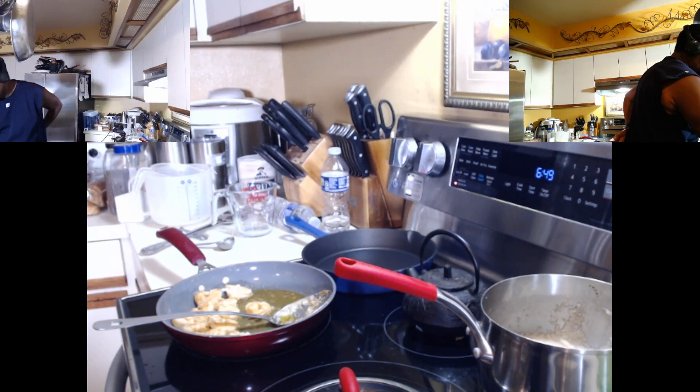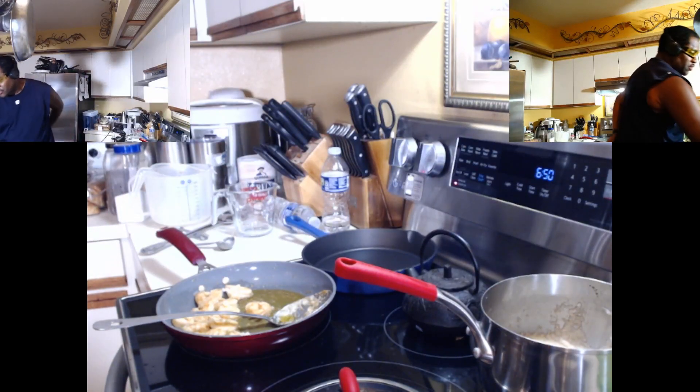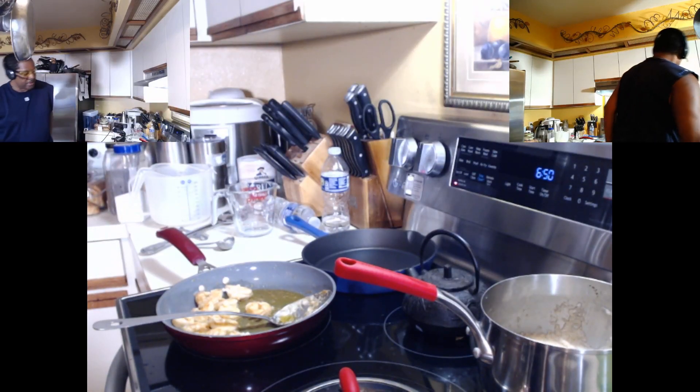Check. 1, 2. Okay. Y'all are not going to believe what happened. We just had a power outage in the house. That's okay, that's okay. I'm back, I'm back.